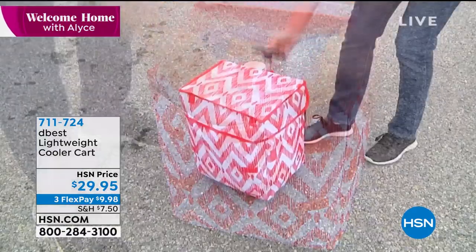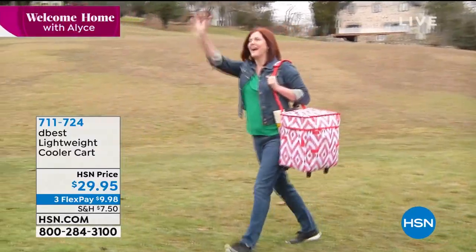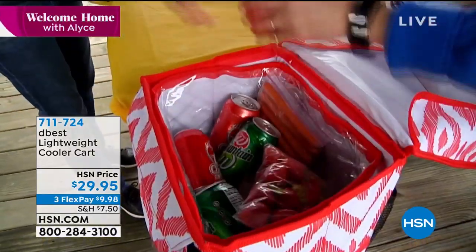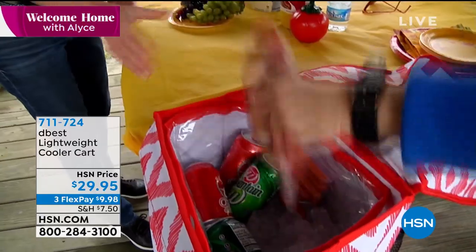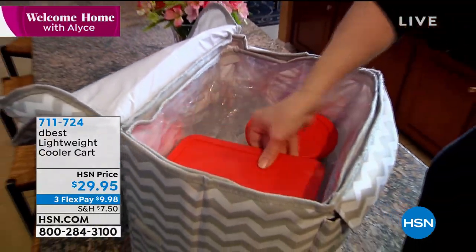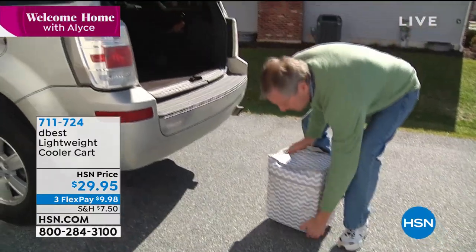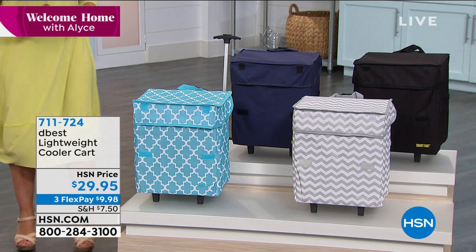It's the best cooler, you might call it. For sure. Because it's lightweight — it is so lightweight — but it's on wheels. So if you want to put it over your shoulder, you can do that. But you can also wheel it like you would wheel your luggage. And they're done in the cutest, cutest colors. It's priced today at $29.95.